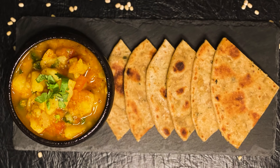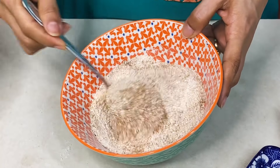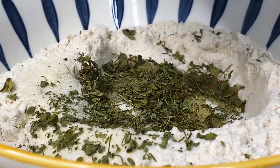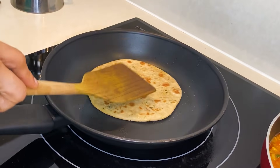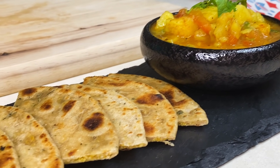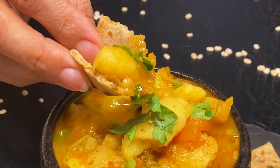North India has a very famous street food called Bedmi Paratha and Aloo. It is a very delicious dish — when you eat it, you can really enjoy it. Today I am inspired to make Bedmi Paratha and Aloo. Because the puri is high on calories, I am replacing it with paratha. But trust me, it will be so delicious and tasty.